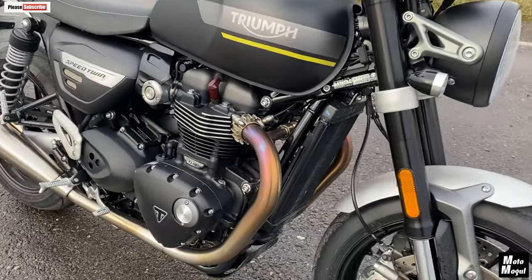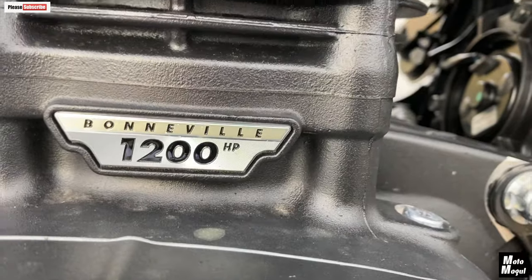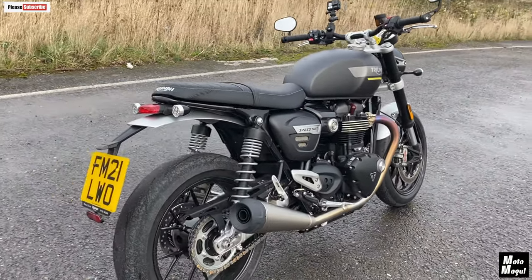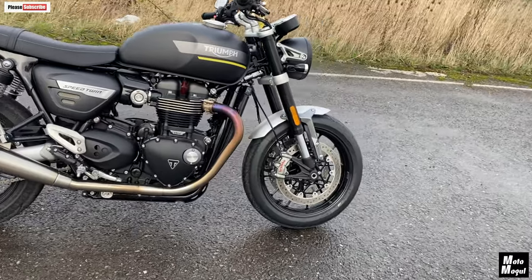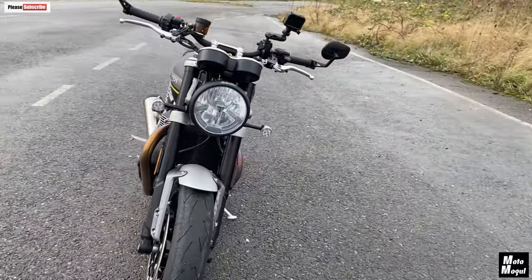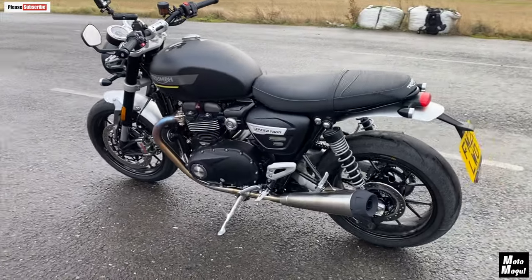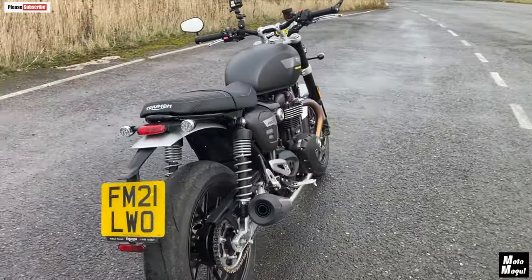We've got this liquid-cooled 1200cc parallel twin engine — high power engine, same engine, just a different remap. So 98.6 bhp at 7,250 rpm. Compared to the T120's 78.9 bhp at 6,500 rpm. Torque is 82.7 foot-pounds, 112 newton metres, at 4,250 rpm, compared to the T120's 75.2 foot-pounds — or pounds-foot — 102 newton metres at 3,500 rpm.